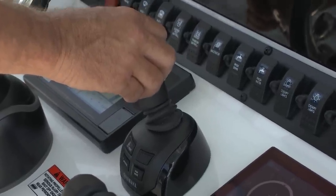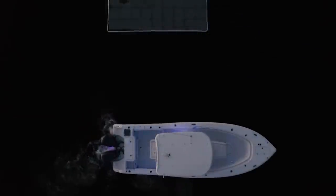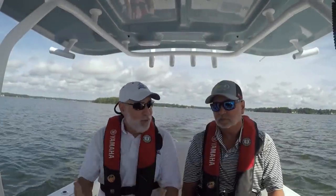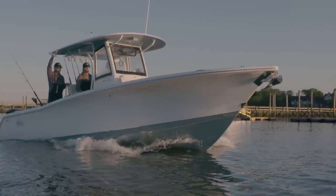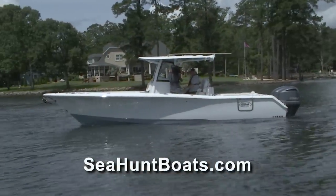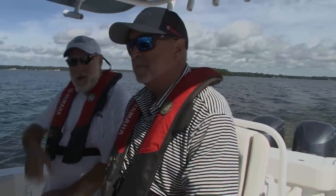This boat has an optional upgrade called Yamaha Helmmaster — it will make even a novice look like a pro when docking. Feature for feature, boat for boat, it's an exceptional value in this size class. To experience the Sea Keeper, the ride, fit and finish of a Sea Hunt, get on the boat for a sea trial. Go to seahuntboats.com, use the dealer locator to find your closest dealer — they'd love to give you a sea trial.